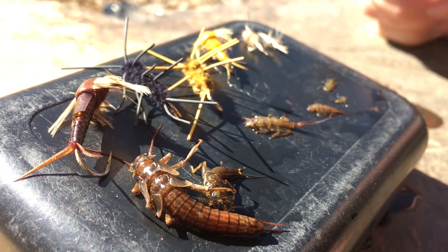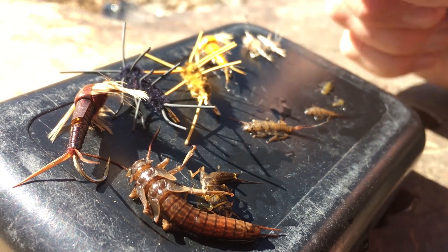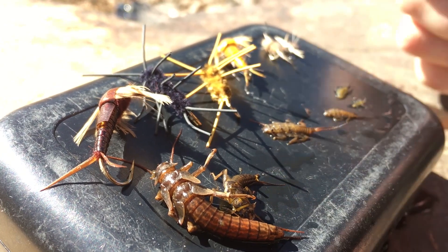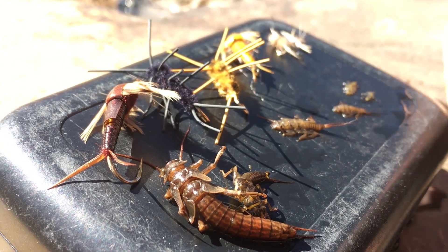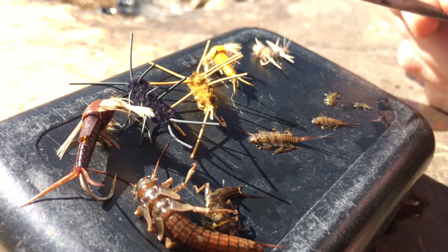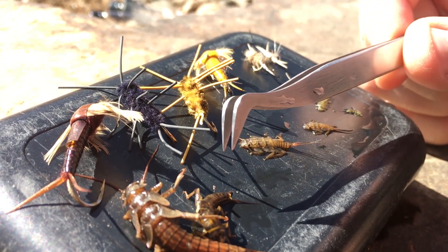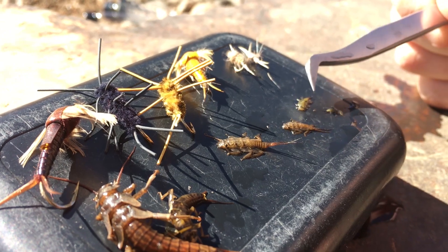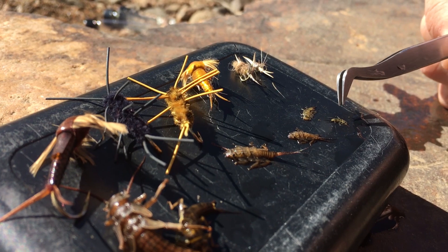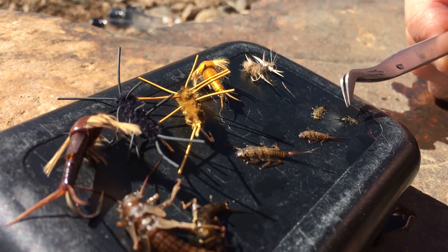Among the largest, highest-calorie foods available to the trout in the South Platte right now are our stonefly nymphs. We found some large salmonfly nymphs — this is about a two-year-old salmonfly, and they would need to stay in the water for about another year before they're ready to crawl out and hatch. We also have two species of golden stonefly nymph, with two generations: some larger size 10 and 12 stonefly nymphs and some as small as a size 16 or 14. Finally, we sampled some yellow sally nymphs, one of our smallest stonefly species in the canyon, which will be hatching in the late summer.